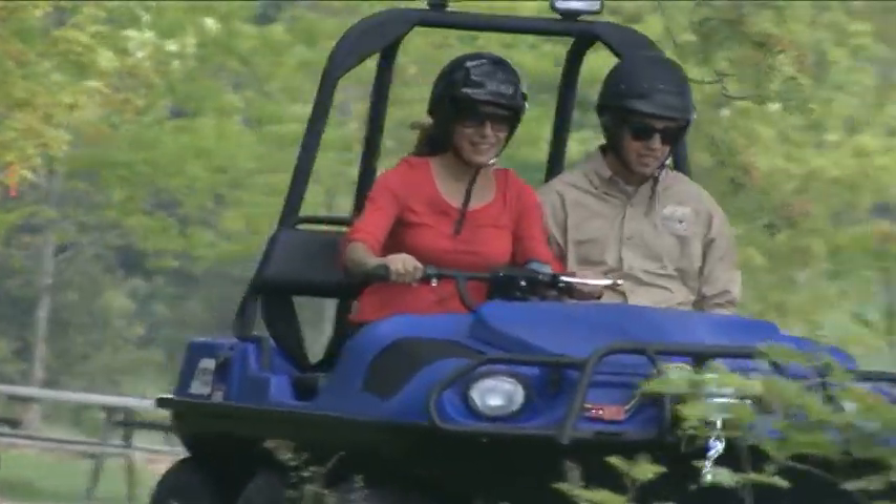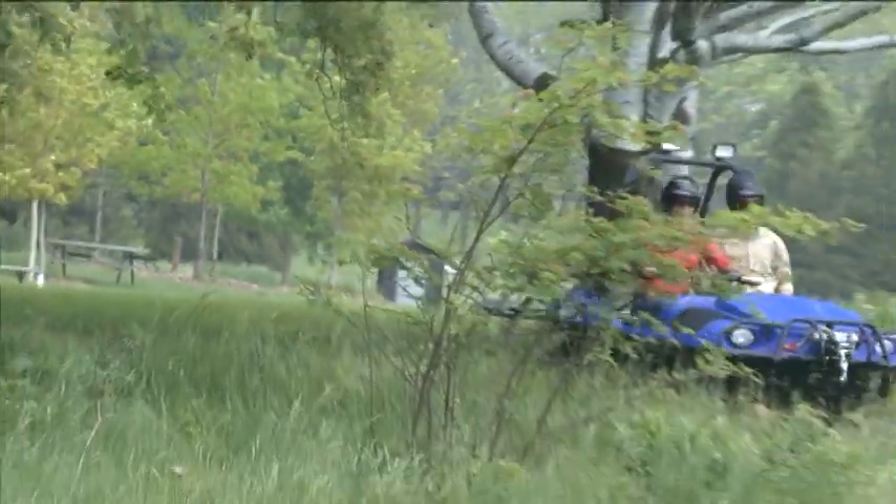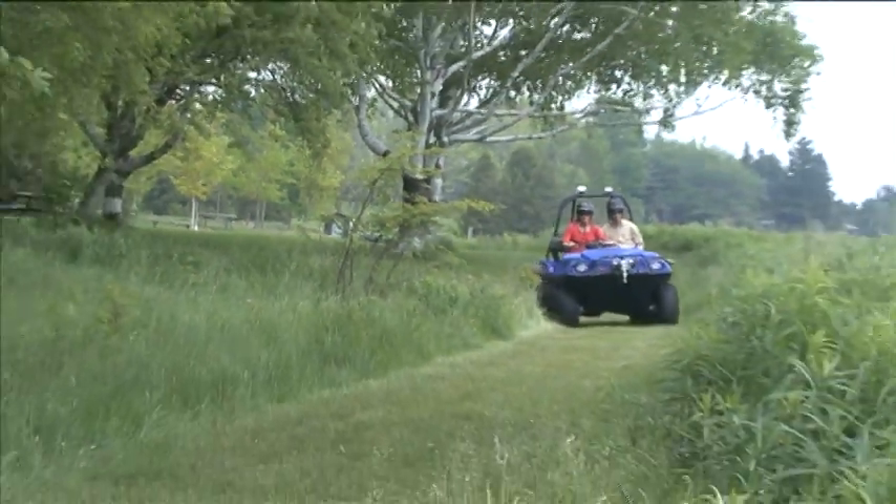Once the gear has been selected, place both hands on the handlebar and accelerate smoothly down the trail.